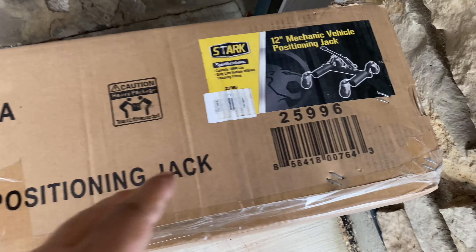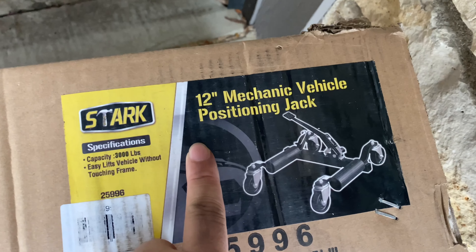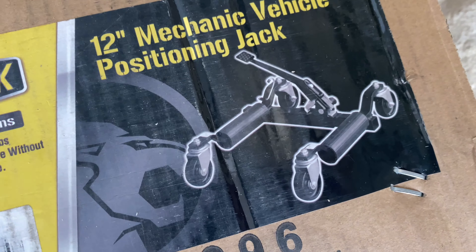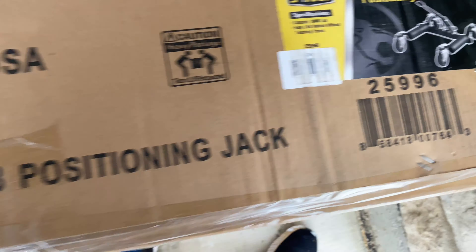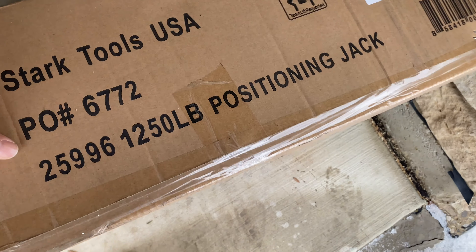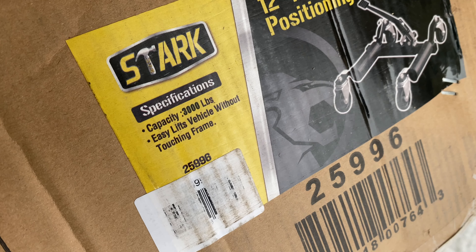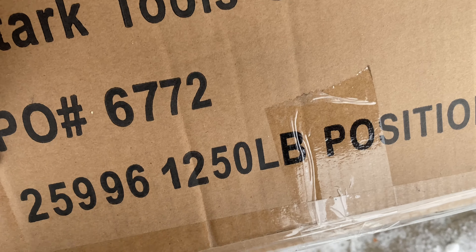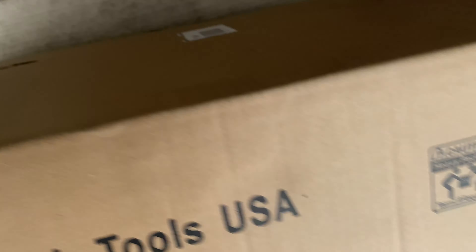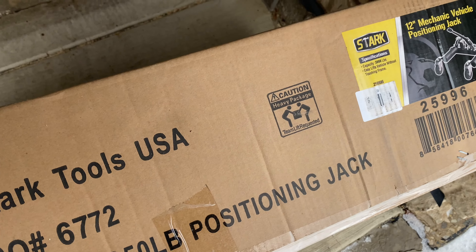Here's what I bought — a set of two Stark 12-inch mechanic vehicle positioning jacks. You can see how they work with the little foot pedal there to lift them up. This box is actually pretty heavy. The capacity is 3,000 pounds on the box but 1,250 pounds elsewhere — that doesn't seem to add up to me. But let's get it open and try them out.